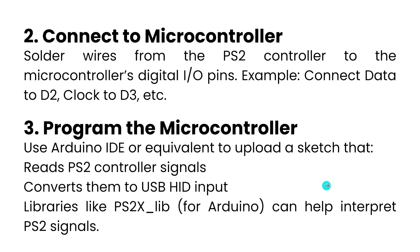After that, go ahead and connect it to the microcontroller. Solder wires from the PS2 controller to the microcontroller's digital I/O pins.